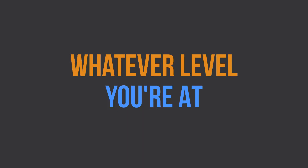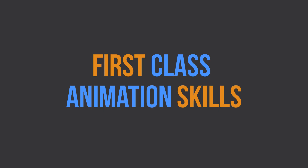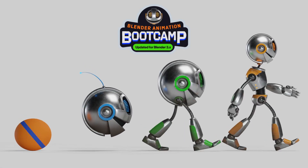So whatever level you're at, if you want to begin developing first-class animation skills, then the Animation Bootcamp is for you.